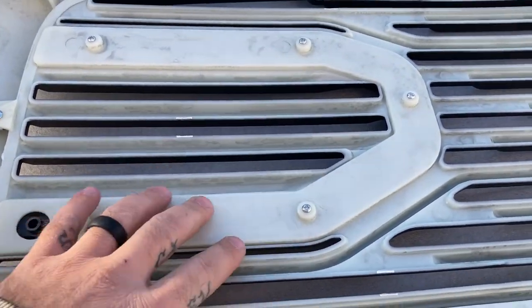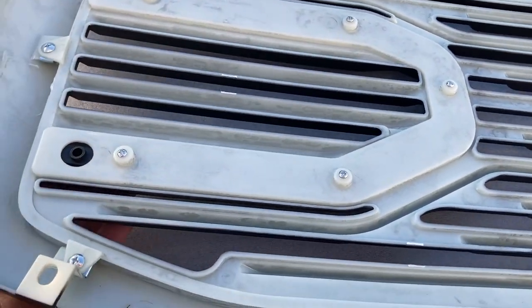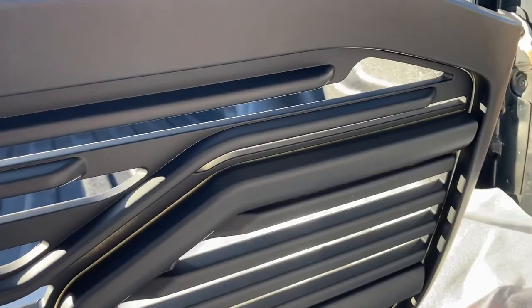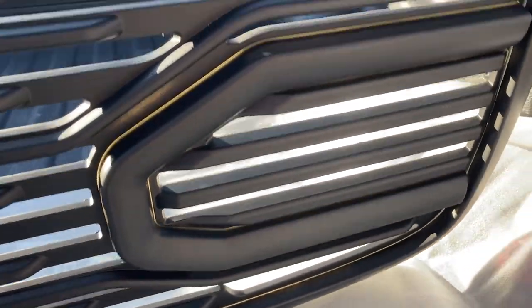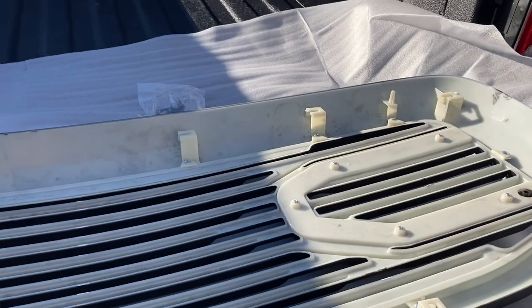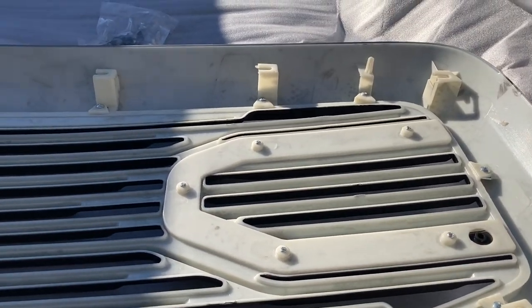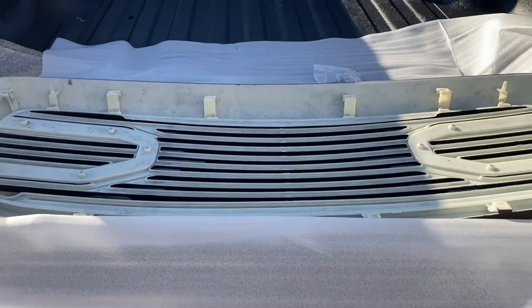One thing this one does have — you can actually get lights to go in here. This unscrews and you can get a light piece that would go here on the front. Those loops there will come out and you can get LED lights that go in there. I opted out of that; I really didn't care to have the lights.